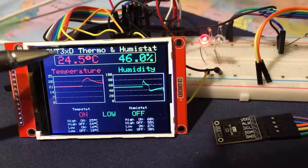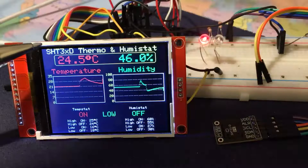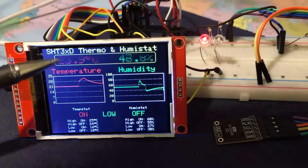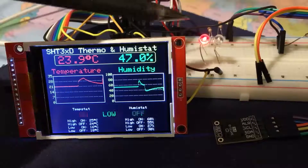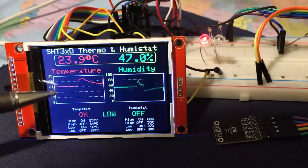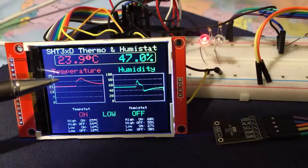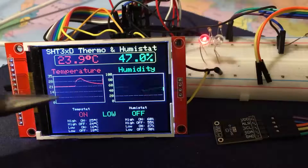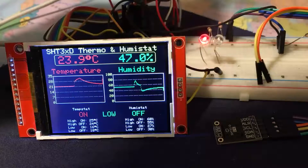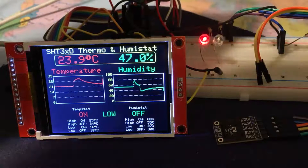The device can be an SHT30, 31, or 35. The lowest accuracy is the 30 and the highest is the 35; the 31 is a nice compromise. You can see now the temperature has dropped below the threshold and the demand light has come on again. The hysteresis value is 1 degree C, so if this were a heating thermostat it would now demand heat until the temperature got back to 25 when it would switch off again — and the same applies to humidity. So there we have it: a thermostat and a humidity stat.